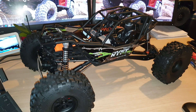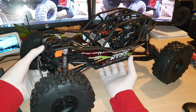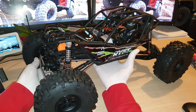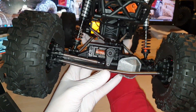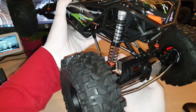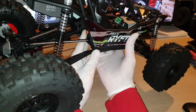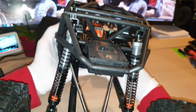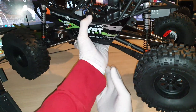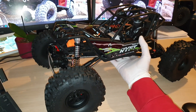First of all, I should give you guys a 360 view of the Axial Reef. This is the RBX10, a brand new platform. I'll show you from the front, the rear — there you go.